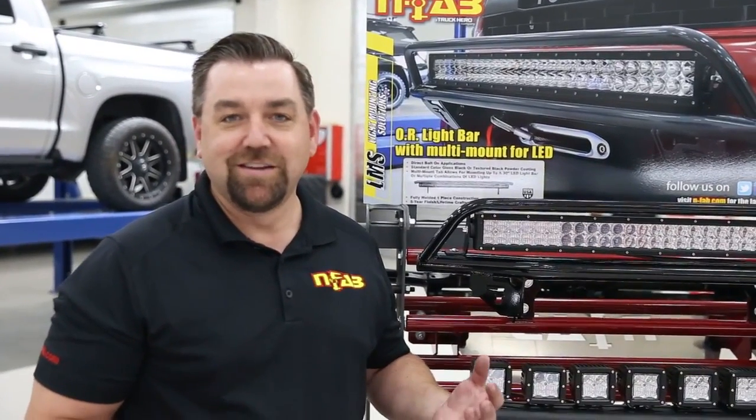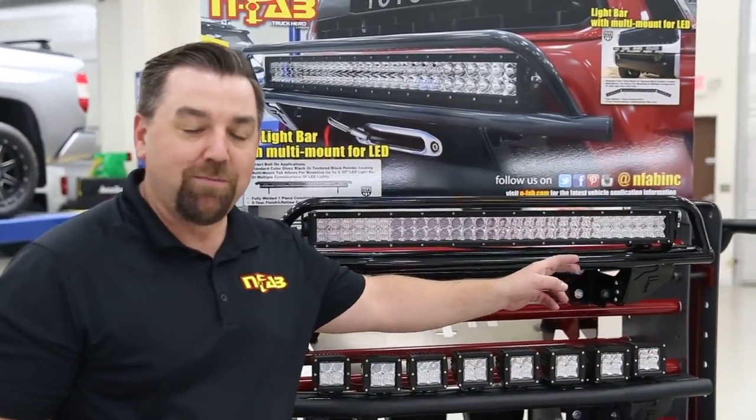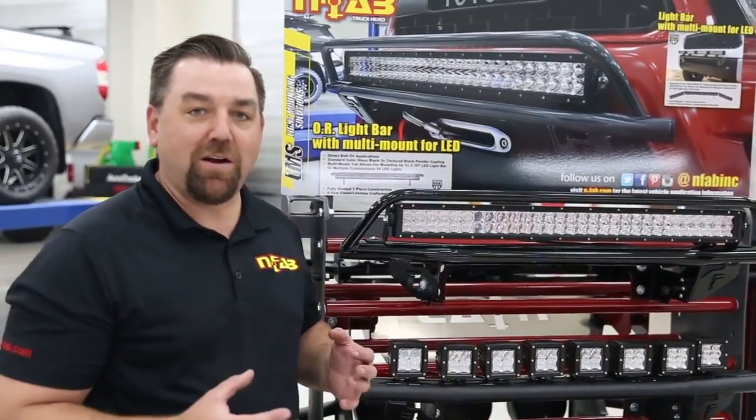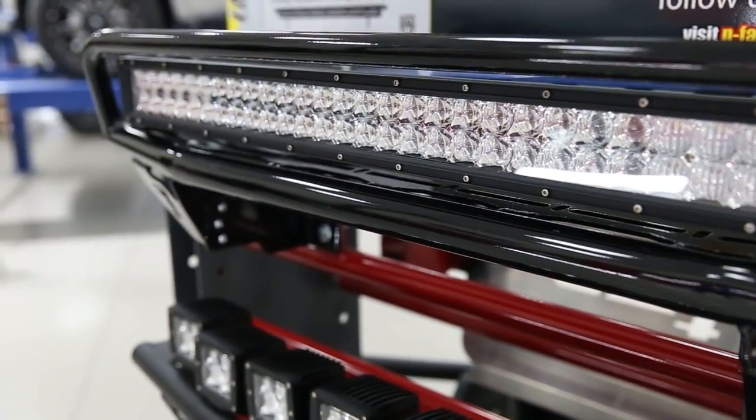After many times of trying different styles, we came up with the multi-mount system for LED. The multi-mount system is a full length system that runs the full length of the light bar. It has a circle and slot pattern on it to allow you to mount multiple configurations of LED lights and multiple brands.